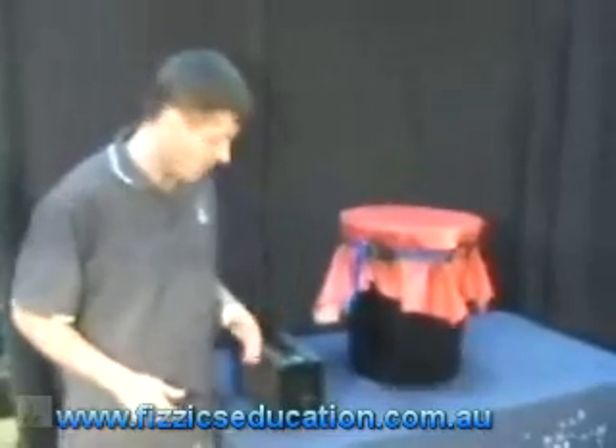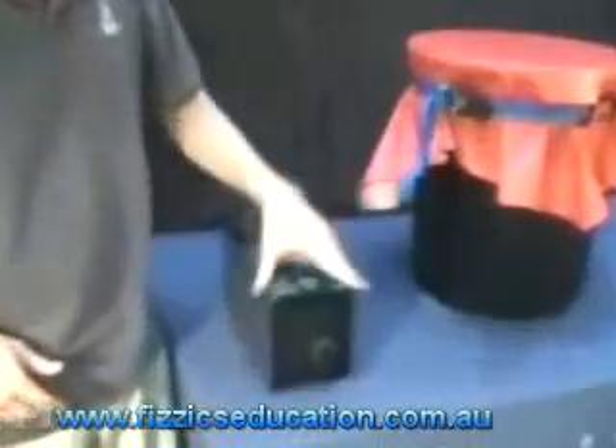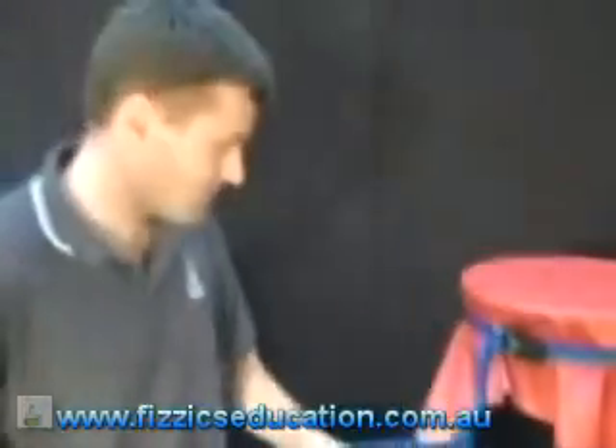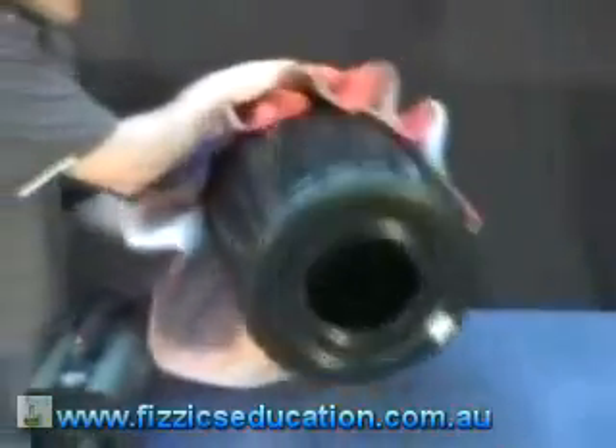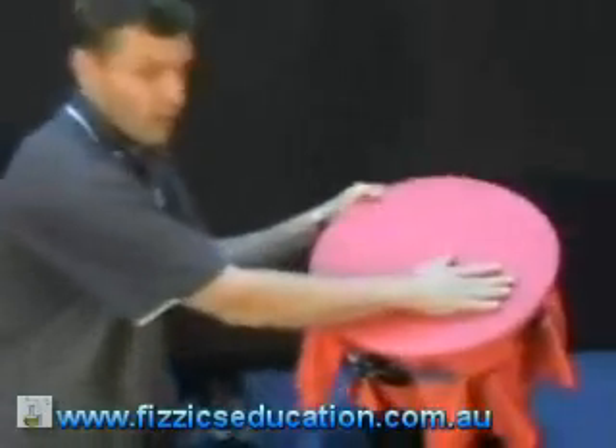I'm going to give you the classic experiment that we do in our shopping center slideshows, but it's really good for demonstrating air pressure too. We have here a smoke machine — you can see these at nightclubs — and a bin with a hole cut out of the bottom, a car ratchet strap and a piece of vinyl.